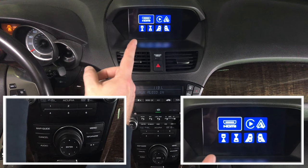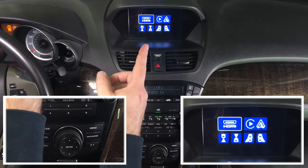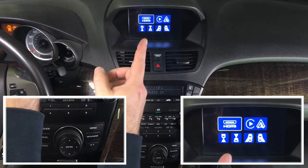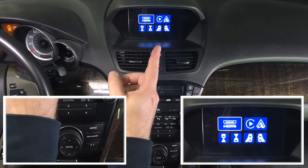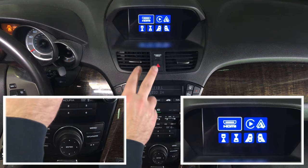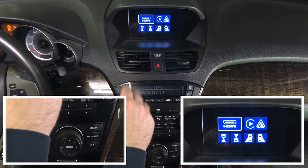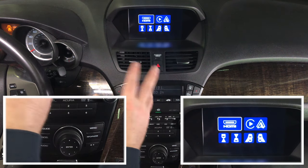You have a rear camera which is factory. You can also add a front camera. The front camera stays on up to 10 seconds when coming out of reverse into drive — great for parallel parking, or you can turn it on and watch it at any time. Left and right cameras can be added while driving to watch your blind spots, though they cannot be activated automatically in this model.